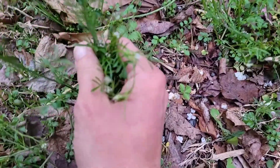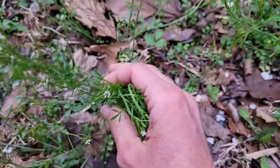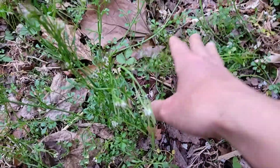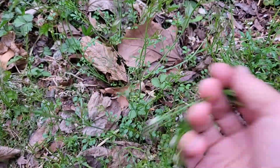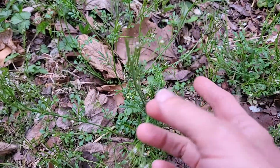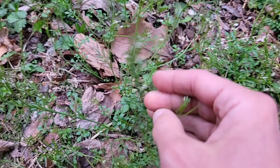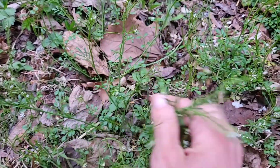This is the bittercress — I just cut this. I made a salad the other day with all wild greens: I chopped this up, had garlic mustard, chickweed, and dandelions. It was interesting — a bitter taste.